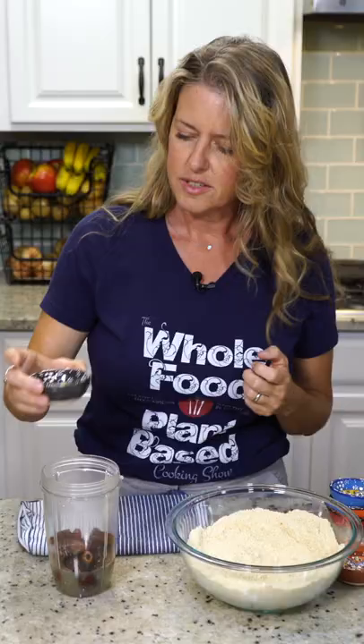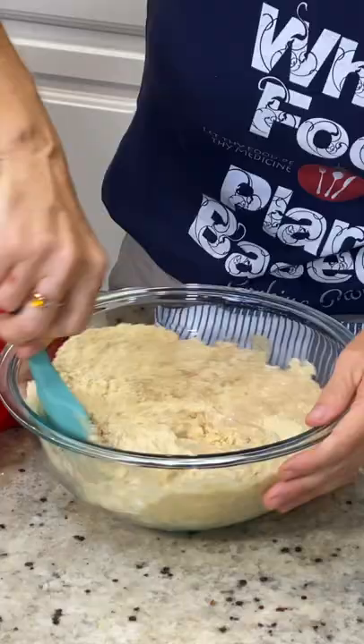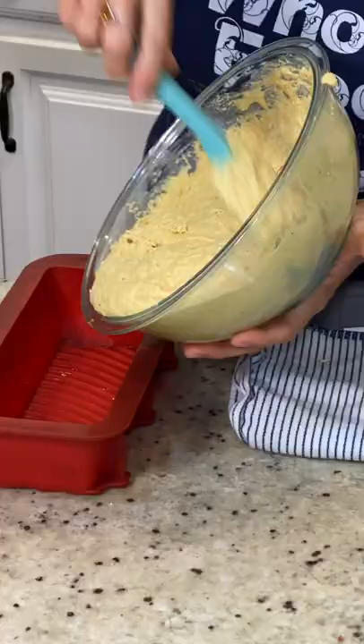One cup of deglet dates, half a cup of lemon juice, a teaspoon of vanilla extract, and one cup of unsweetened soy milk. Stir it really well and get this in our pan real quick.